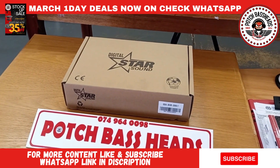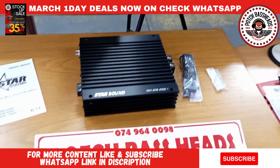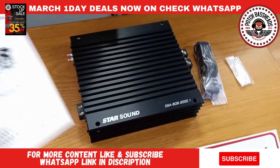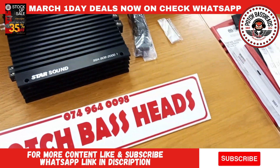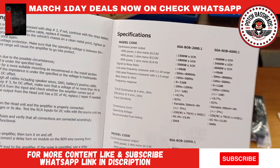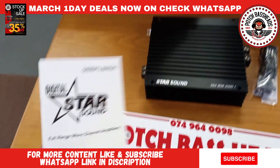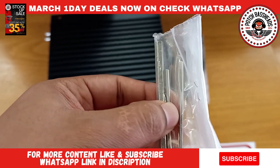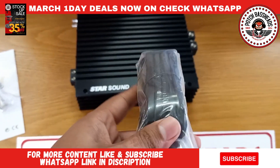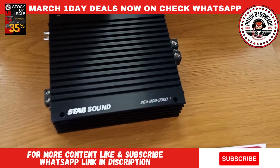I have not done the unboxing of these yet, so this is going to be something else for you guys. Alright, I just lined up what you actually get in the package. You get your owner's manual — there are specifications of the Bob 2000.1, so you can pause the video and check all of those things out. It comes with proper specs. You also get your Allen keys because these actually need to go in there, and you get a telephone-style connector with a bass knob which is actually metal, which I very much like.